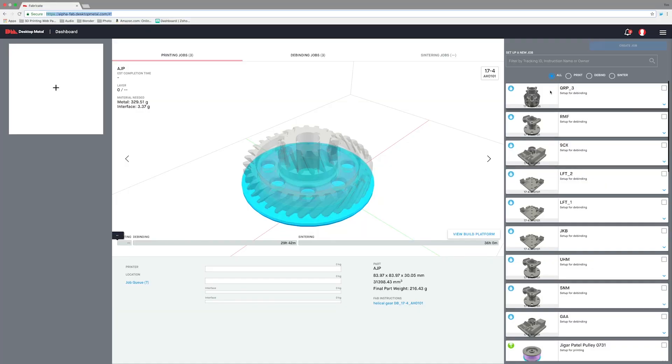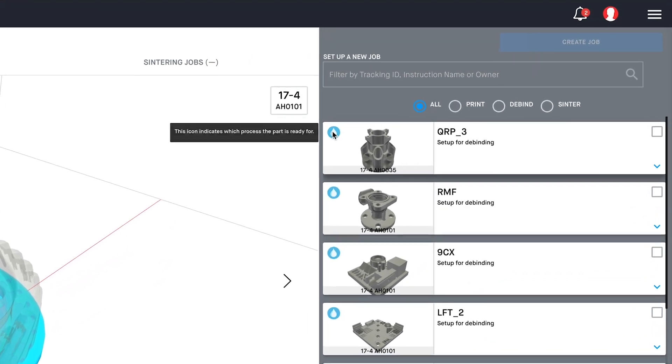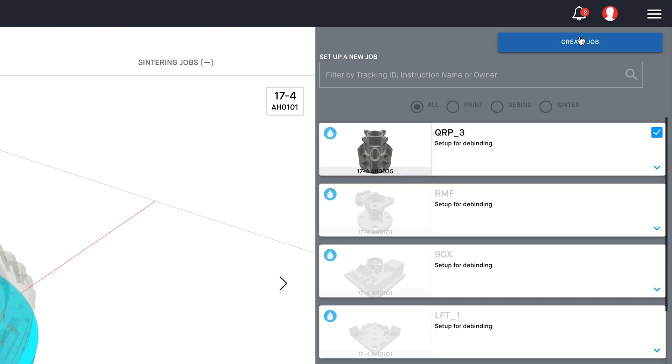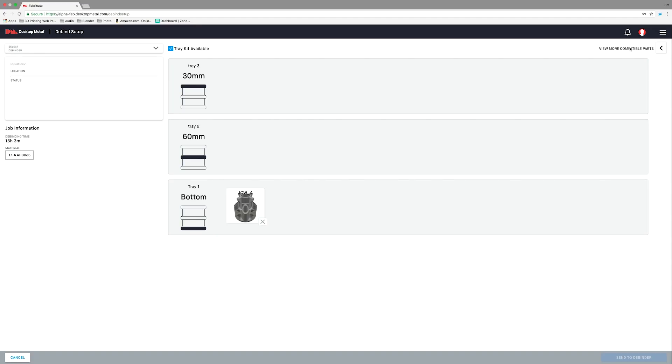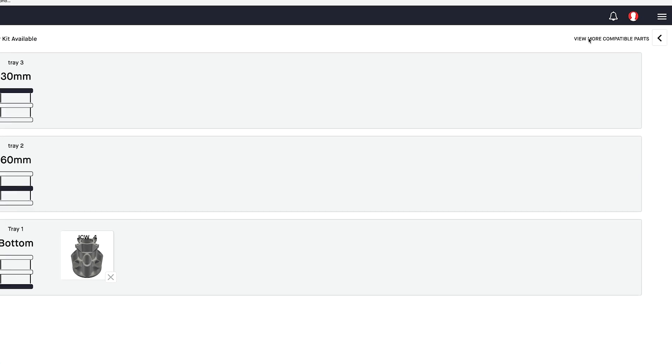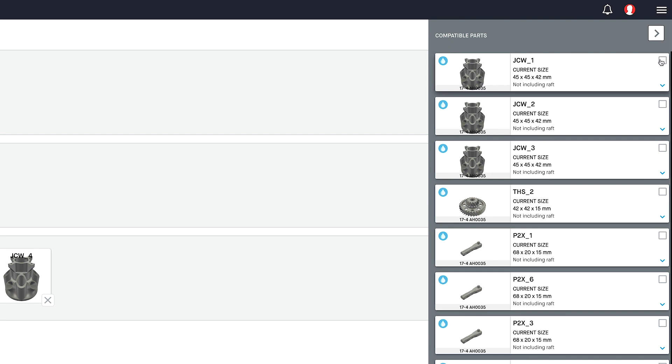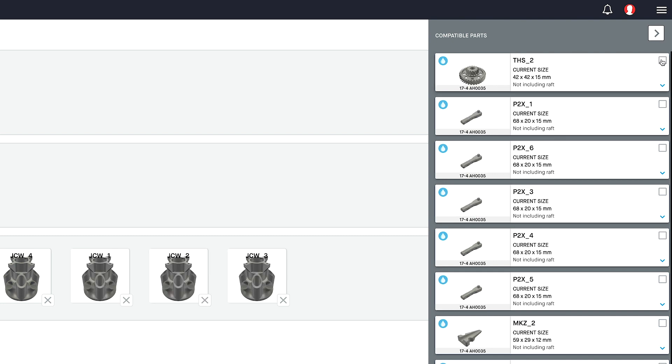Here we are in the Fabricate dashboard and you can see that my part is right here — the one that I want to debind. You'll note this little droplet, which means that it's ready for debind. So I'll select it and I'll create a job. But there's three more parts that I want to debind of the same shape, so I'll come up here to view more compatible parts. Click this and here are the three parts that I want. I simply select them and they get populated on the bottom shelf.